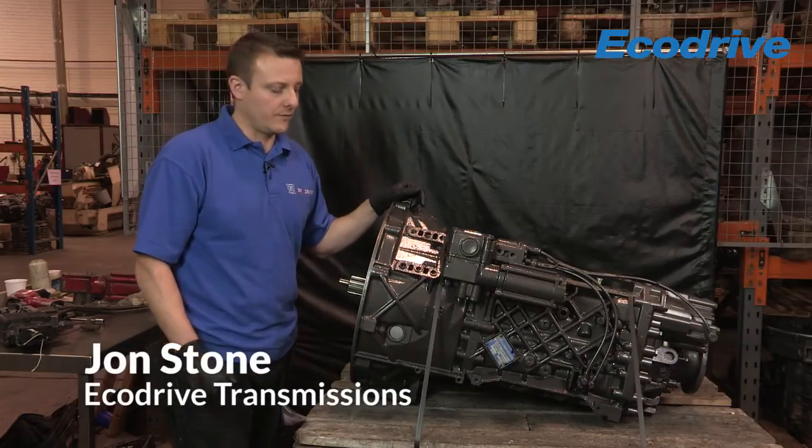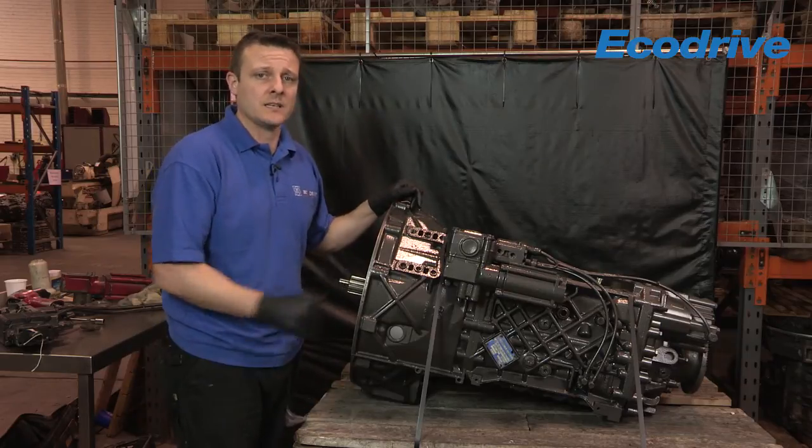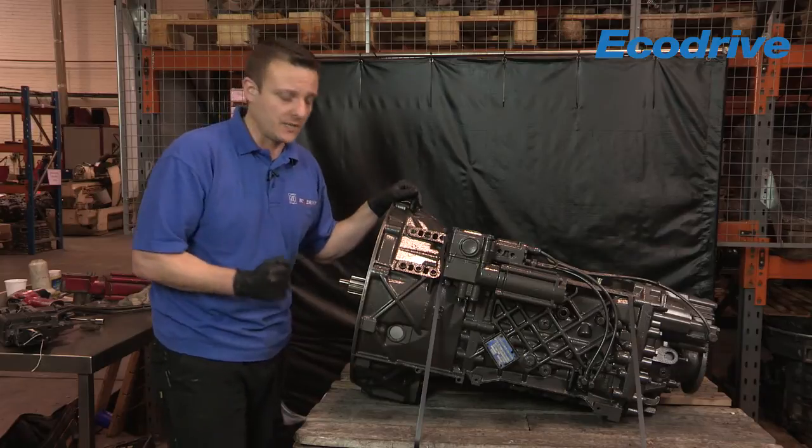Hi, my name is John Stone and I work for EcoDrive Transmissions. Today I'm going to be showing you how to read a ZF ID plate and what important information we need at EcoDrive prior to contacting us for parts or exchange units.